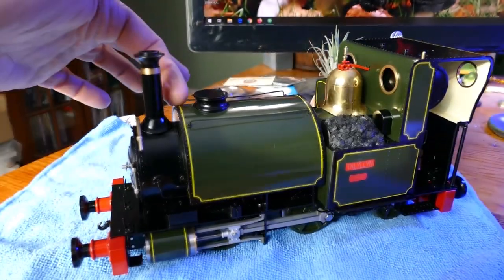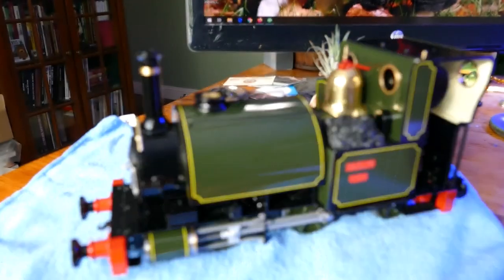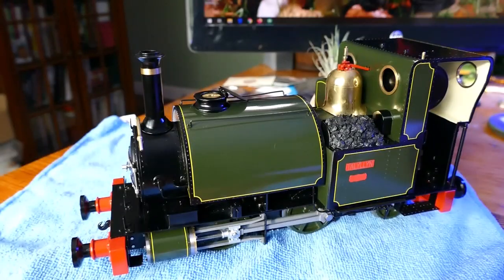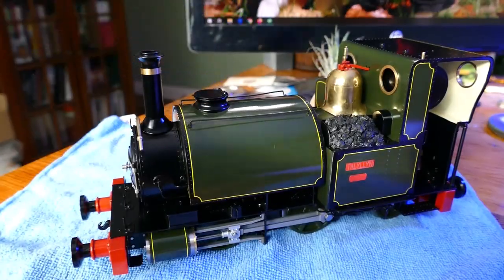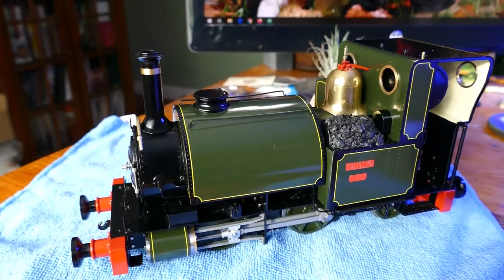Another nice feature is the hinged water hatch, which lets you access your goodall valve without removing any domes, burning your fingers, or messing up the paint. You can remove it with a screwdriver, fill up the boiler, then reinsert your goodall valve and you are good to go.